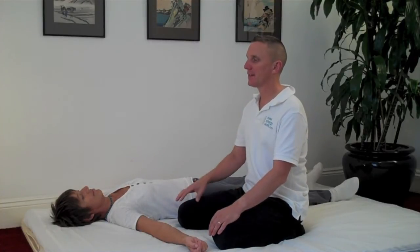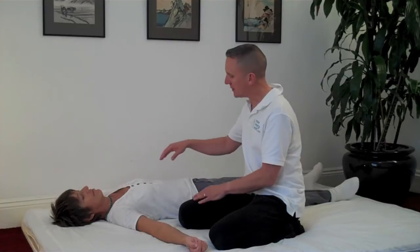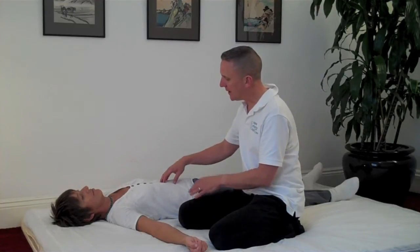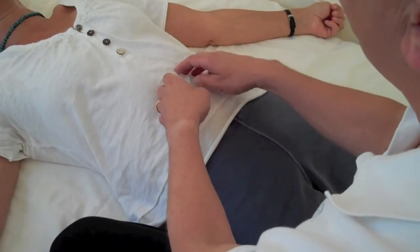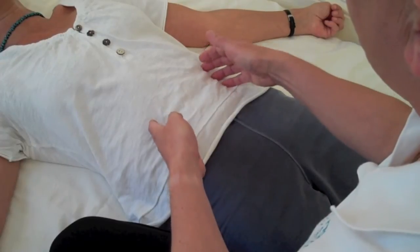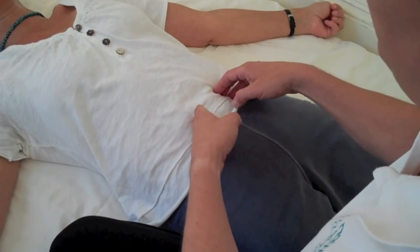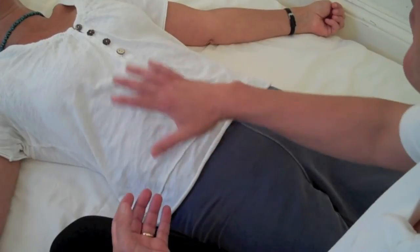The emphasis, as always, is on the alignment, releasing the technique, and then contacting the bigger energetic field by using just the weight of the relaxed hand and keeping the whole system as open as possible. And we increase the speed. We wait until the end of the palpation and reflect back on what we felt.